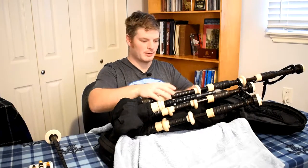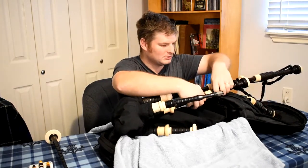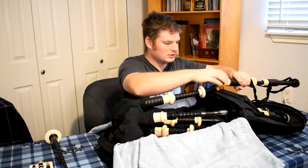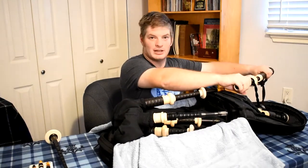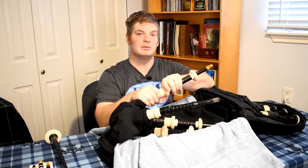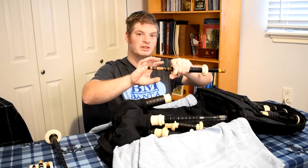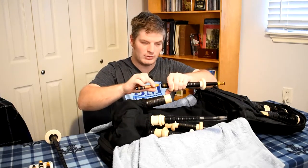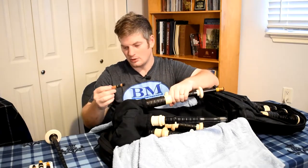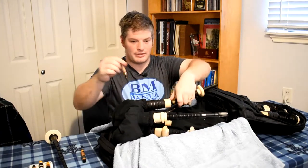Let's take the drones apart. I'll start with the drone tops and put them to the side. The two top ones will come apart as well — don't keep the two top parts together. The drone bottoms will come apart as well. Also take the drone reeds out; even if you have cane reeds in here, it's best to take them out. Put the drone reeds to the side so that they don't get damaged.